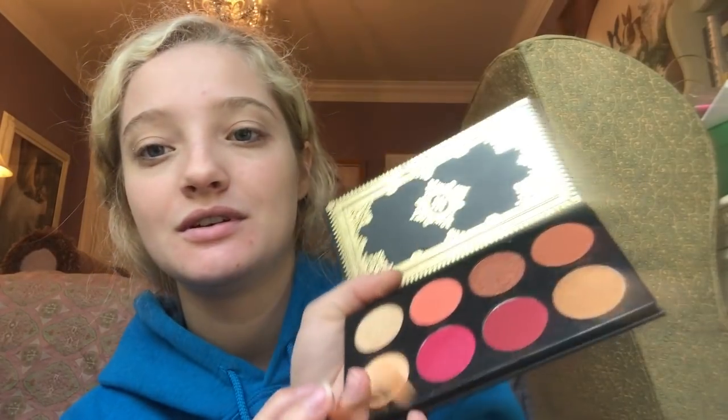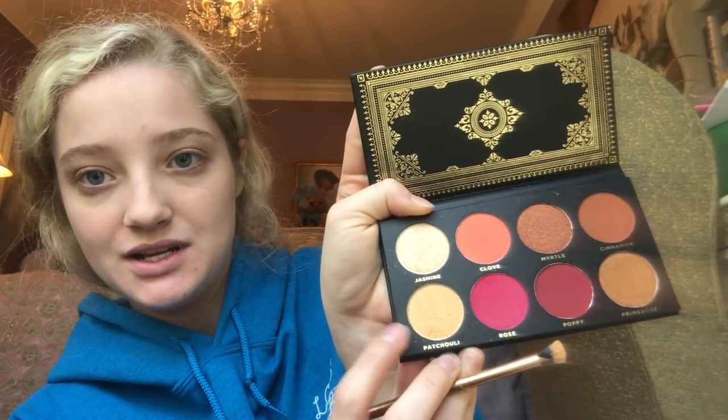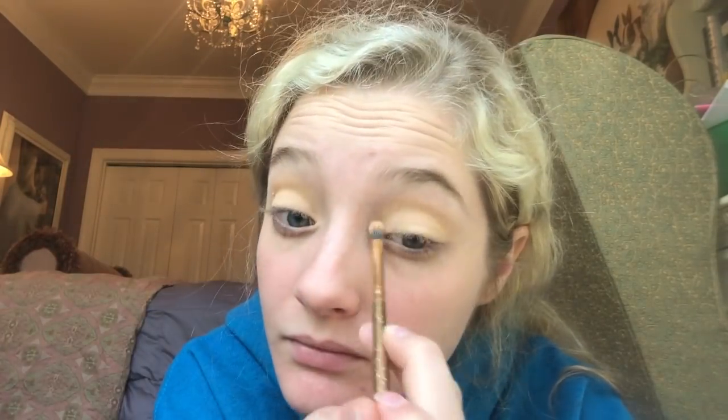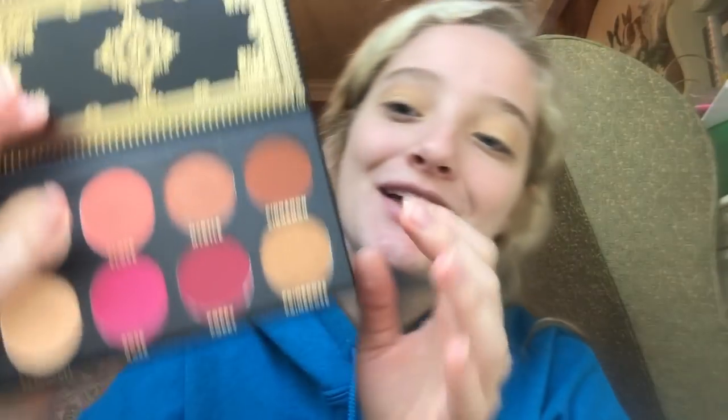I'm going to go into this shade right here. Next I'm going to go into this top color. Cinnamon — just using the same fluffy brush.